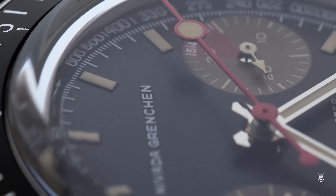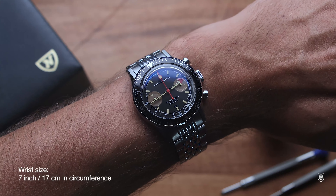Additionally, it offered an aviator feature, a tachymeter, a reaction timer, a timezone feature, and a regular timekeeper. Sorcery indeed.